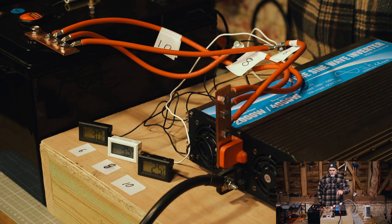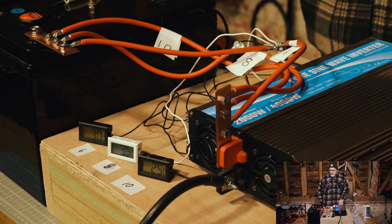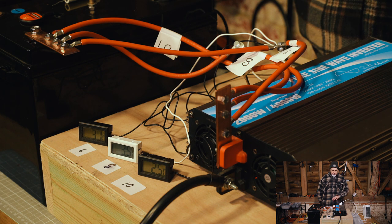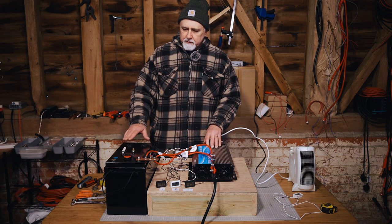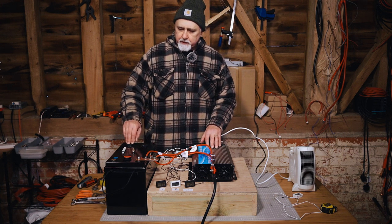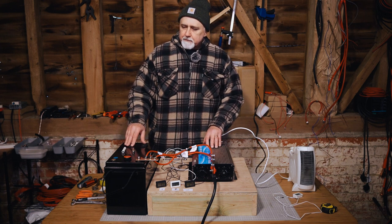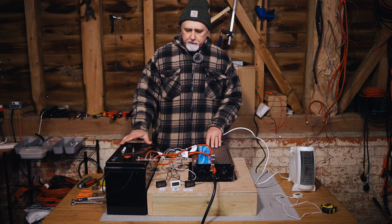We'll take a note of the starting temperature and then run this test for about 20 to 30 minutes. This is a 200 amp-hour workshop battery — it's got cigarette lighter and USB takeoffs for traveling and things like that, so that should be plenty of juice. This is a 2-kilowatt Guy and Dell inverter and we're going to run a standard heater off that.